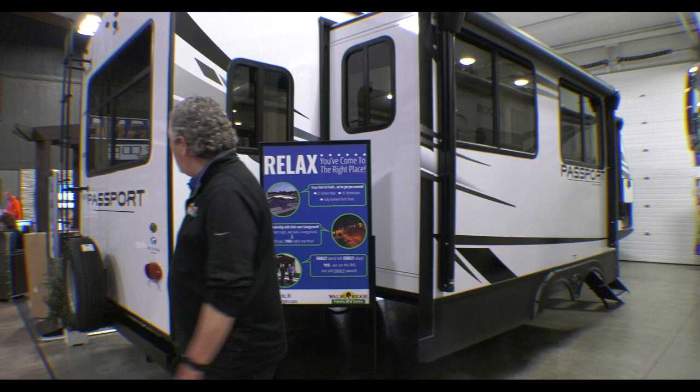Chris Logan here with another Walkthrough Wednesday. I'm here with the 2023 Passport 2870 RL, a full-featured but yet lightweight, nice-sized camper. You could probably tow it behind one of your SUVs or something like that. So just a quick walk around.